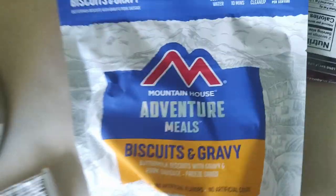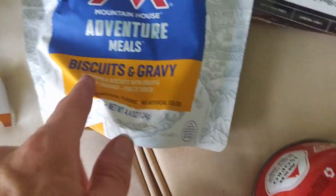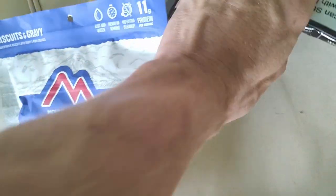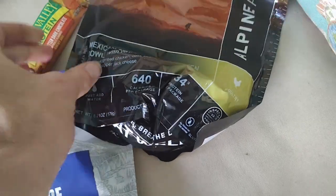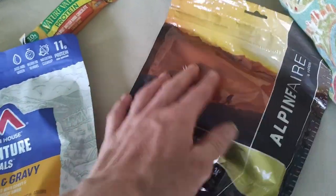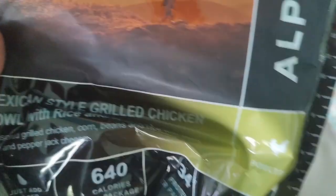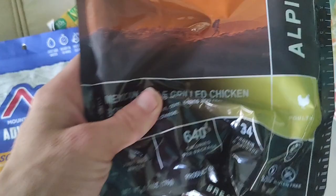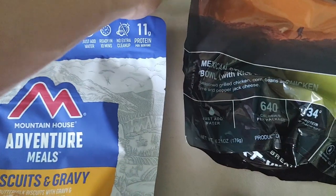Here's some of the backpacking food. This is Mountain House dehydrated food — this one is the biscuits and gravy breakfast, and I love biscuits and gravy so I'll be a good judge. Then I've got Mexican-style grilled chicken and rice, which will be the dinner. So that's dinner the first night and breakfast in the morning.